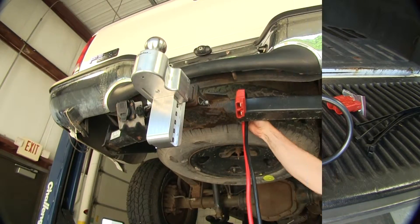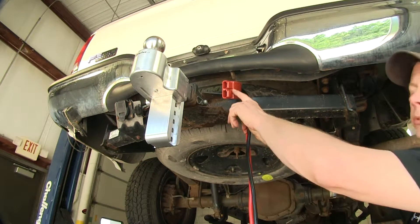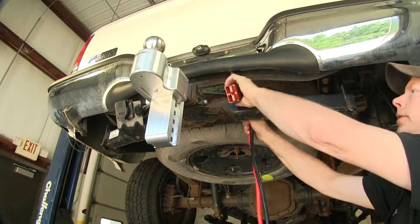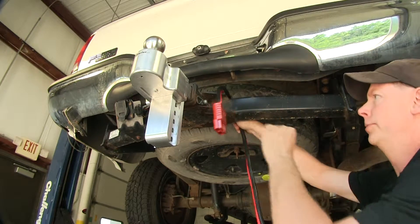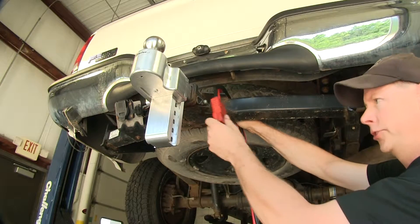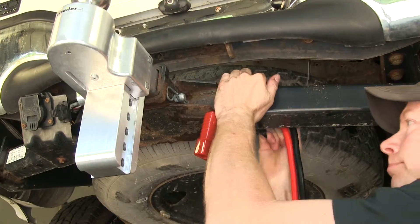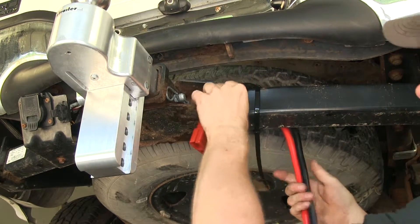Let's go ahead and install it. First, find a location that you want for your plug for your winch. I'm going to keep this one pretty close to the center of the hitch, so just in case the winch doesn't have a long enough lead, it doesn't have to go very far. We'll probably just use one of the long zip ties that comes with the kit and hold this in place.